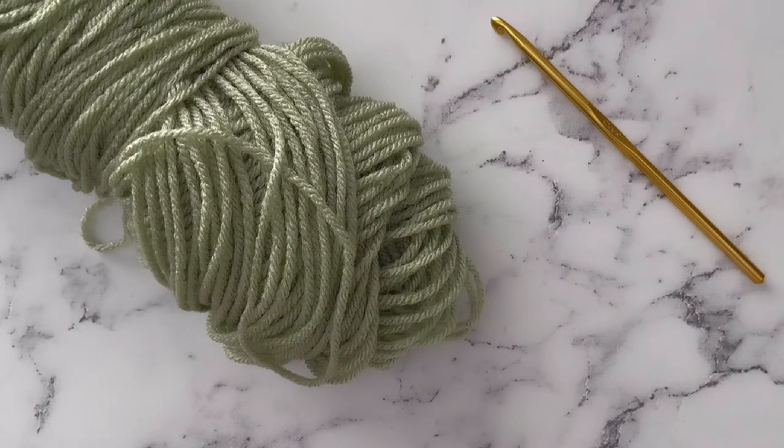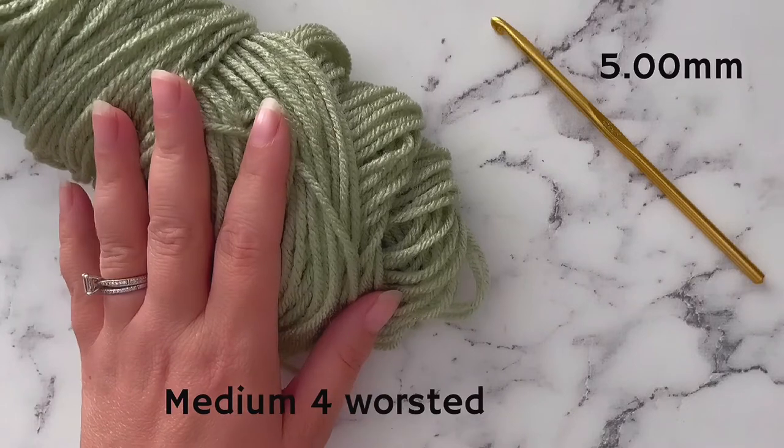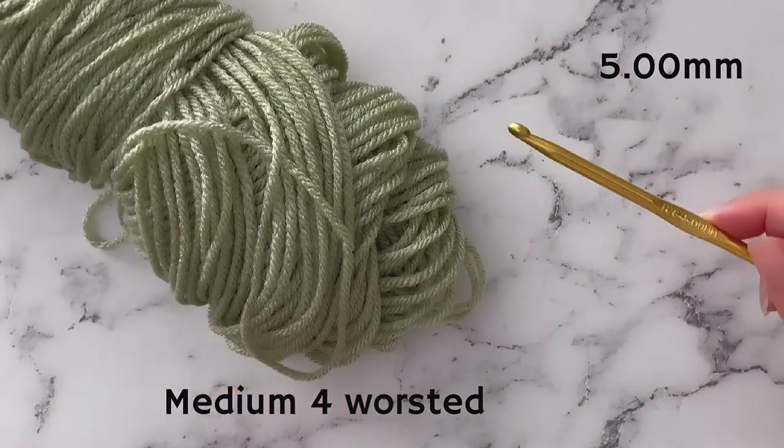To do this tutorial you can choose any size yarn that you'd like. Make sure that you use a crochet hook that is appropriate to your yarn size. I'm going to be using a medium 4 worsted weight yarn for this tutorial and a 5mm crochet hook.